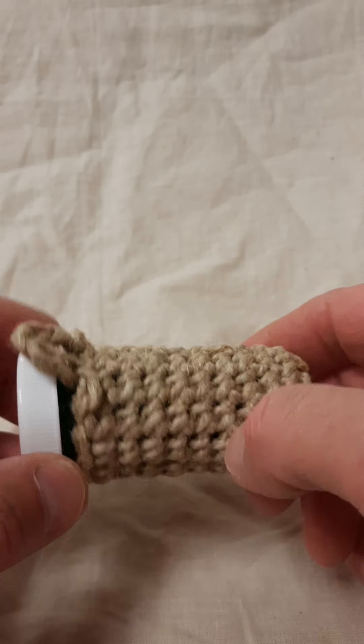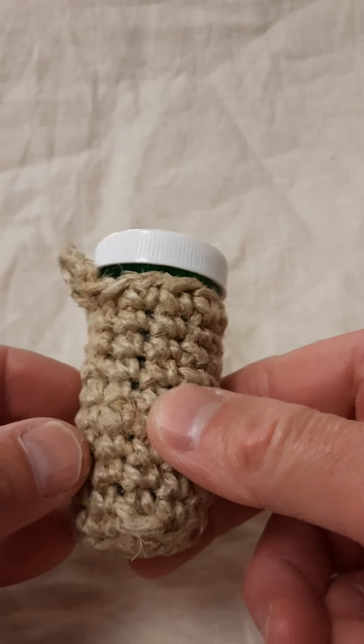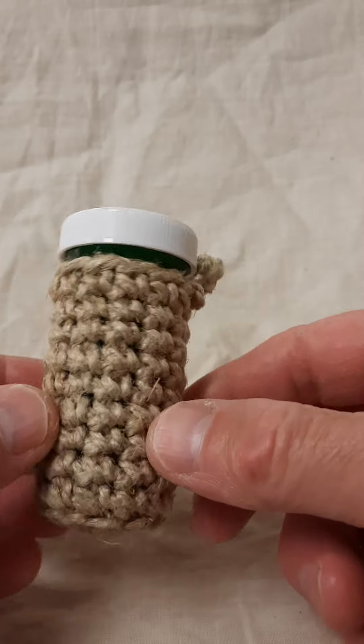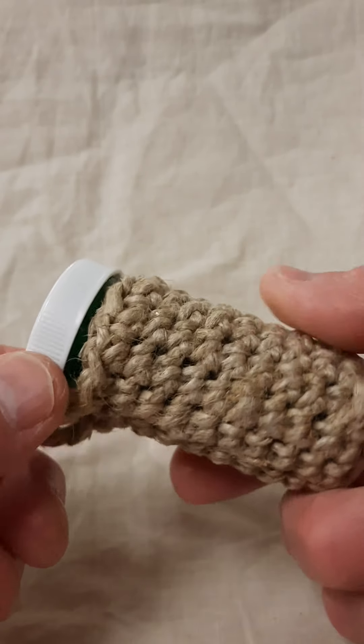in a previous video — I didn't want those things getting sticky from the glue. So I decided to make this handy dandy wrap for this bottle. I thought you might enjoy it.